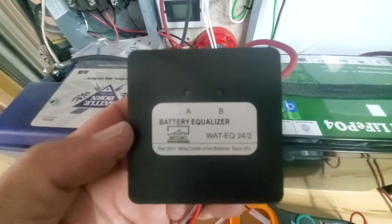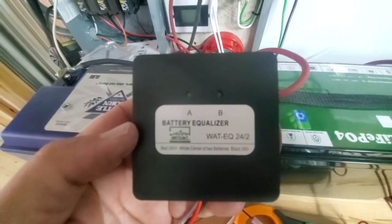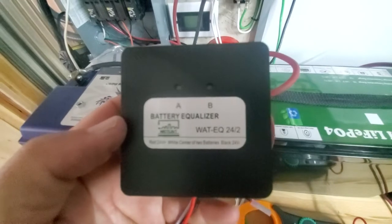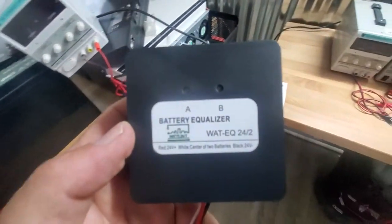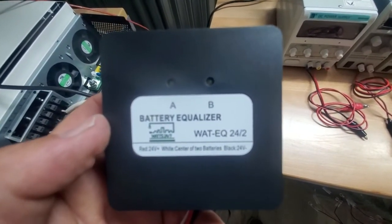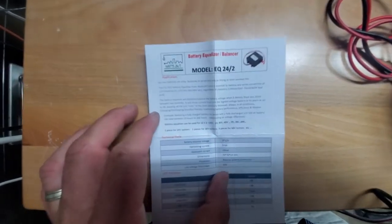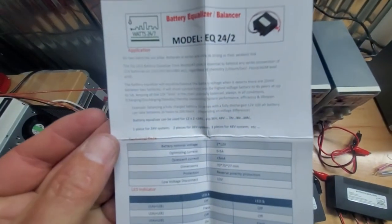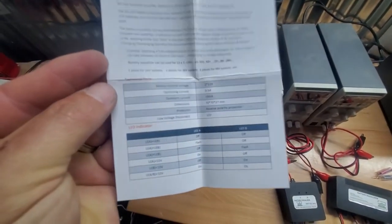This is a 24-volt unit designed for two 12-volt batteries — that's all it's designed for. It's a very inexpensive unit; we've made them inexpensive because we have so many customers calling us and we just want to make it simple. Here's the instruction manual — this is the EQ 24 2.